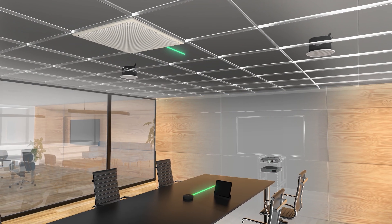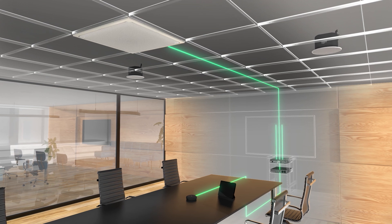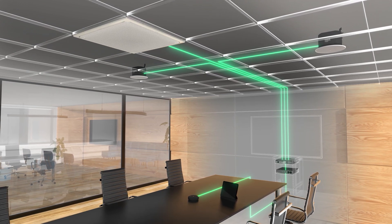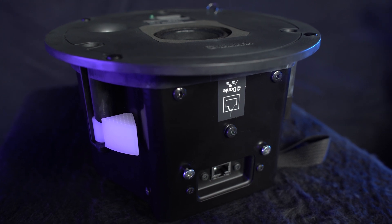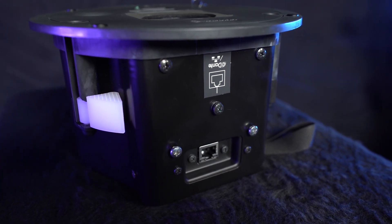Yamaha's Odessia solution is flexible and expandable, and now we've added a new speaker offering to the range, helping you to achieve your perfect setup. The VXC2P is a Dante ceiling speaker, powered over Ethernet, with simple installation.